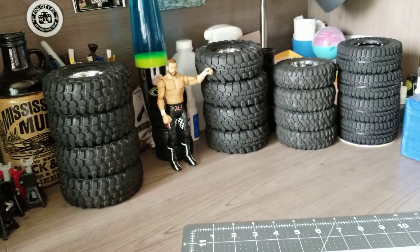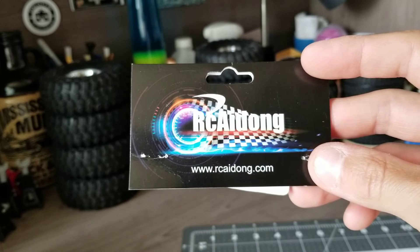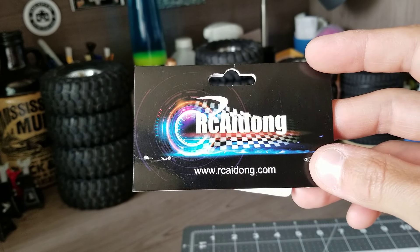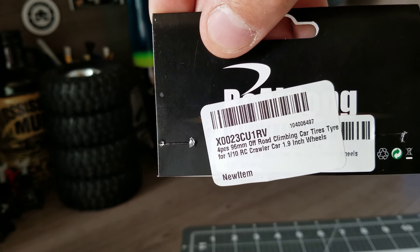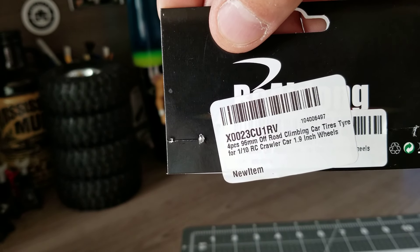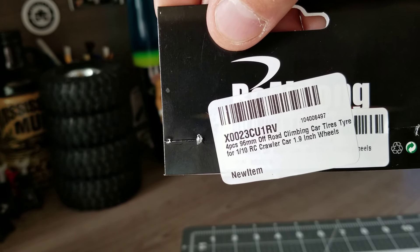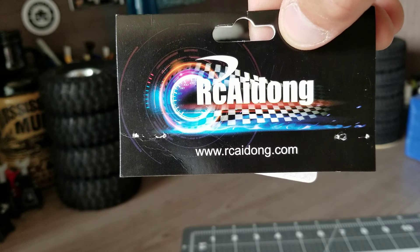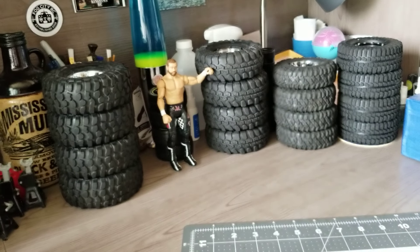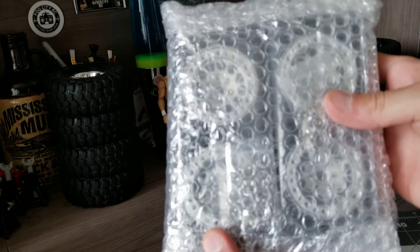There's a part number. A few people were asking me about the tires I have on my Vaterra F100 — it's right here. Here's the part number. They're a four-piece, 96mm, 1.9. That's the ones I'm running on my F100 Vaterra. So just thought I'd show you guys that if you wanted to try those out. But I also have another unboxing here.